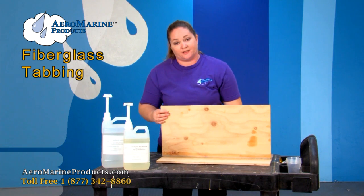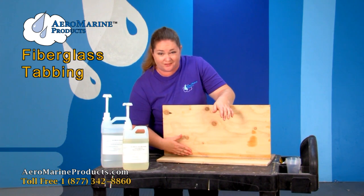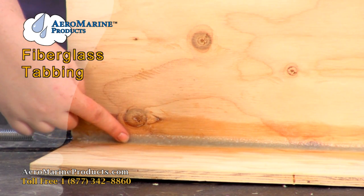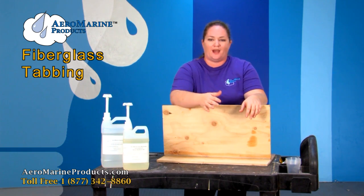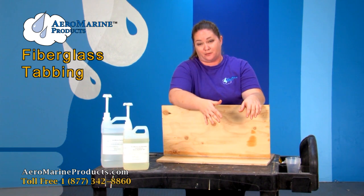Let's go ahead and talk about what a joint is. A joint is the area where two pieces of wood come together at any angle. You can see this here is a 90 degree angle and it has a fillet in it. The purpose of a fillet is to round out the area of a joint so that it's easier to apply fiberglass cloth and to strengthen the joint.